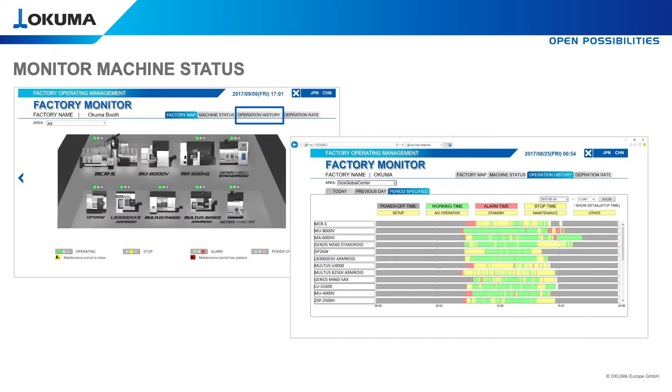To get the overview about all machines in one, use the operation history. The best case would be to see 100% green — that means all of your machines running full day without any stop. Tool changing or workpiece loading are shown in yellow. Red color means an alarm has occurred.